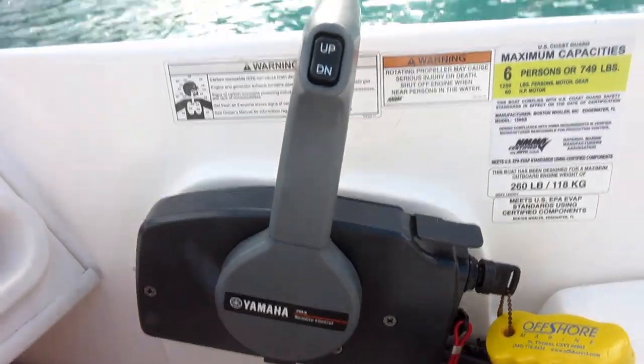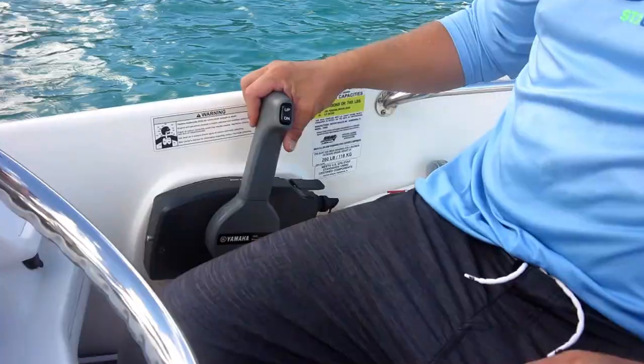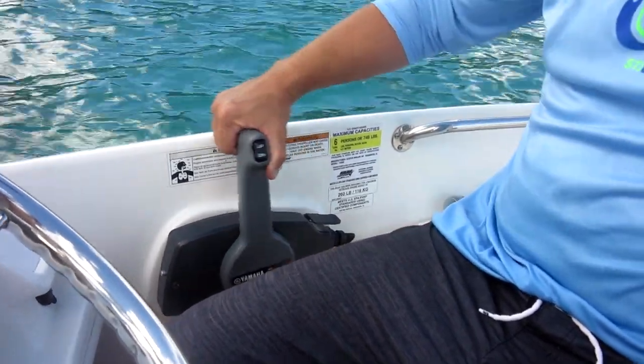To our right is the throttle. Currently we're sitting in neutral. To go forward, push it up; to reverse, pull it back.